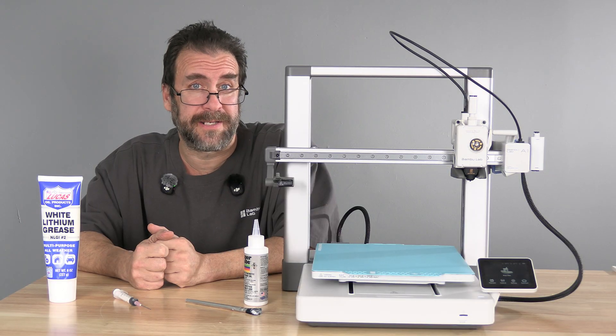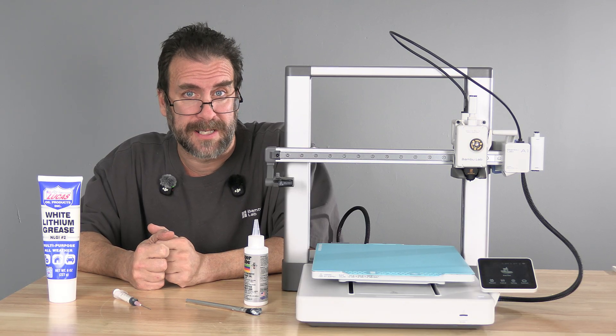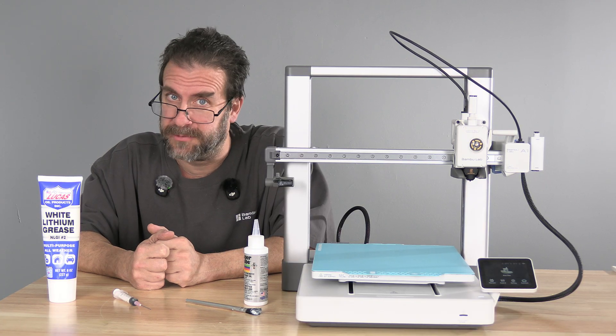Having completed the lubrication process, it is good practice to run a full calibration. I'm Mr. Greg and you're on 3D Rundown.